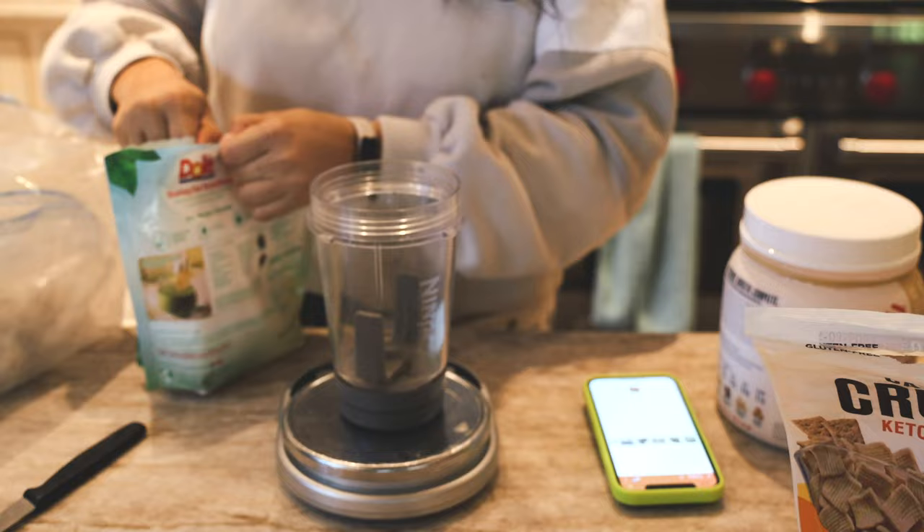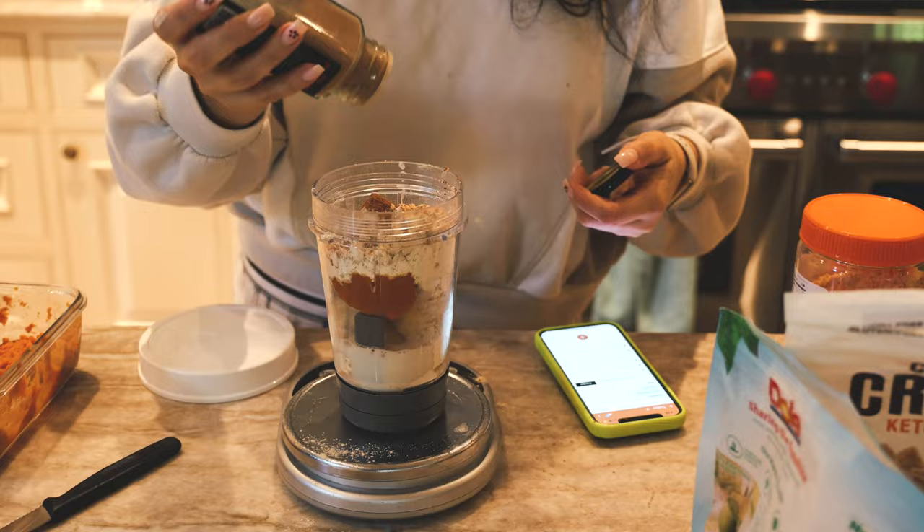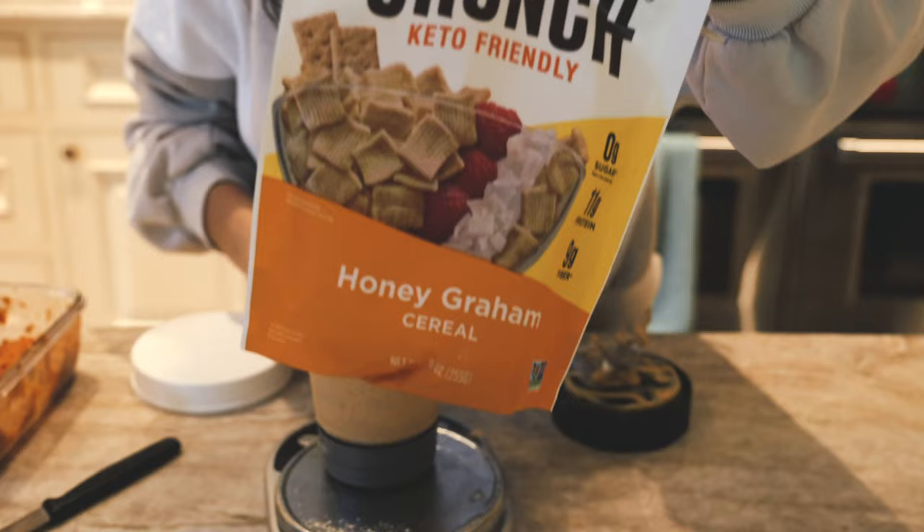For breakfast I made another pumpkin pie smoothie. My smoothie tip: I add in all my ingredients and blend for about 15-20 seconds to get everything combined, then I add five to six ice cubes and blend again for 30-60 seconds. You get a super creamy texture.